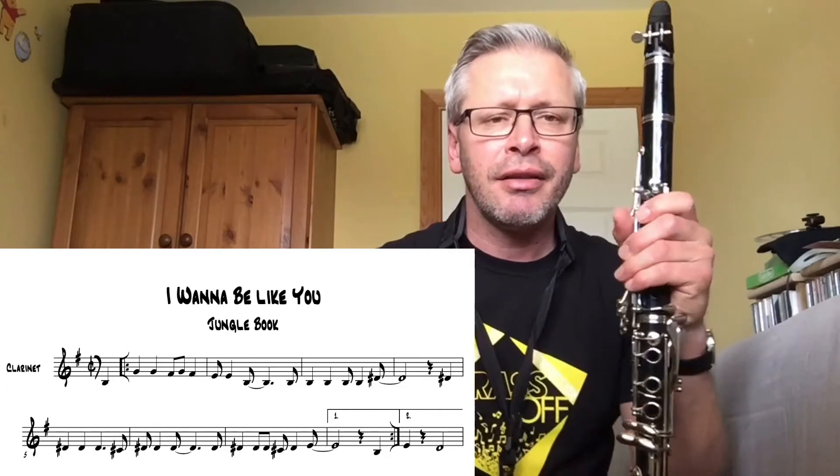There's a first time bar and a second time bar. When you come through the first time, you go into the box with the number one in it. The second time you repeat back, and when you come through the second time you go into the second time box. The note D there is a really important note to take us into the next part of the tune.